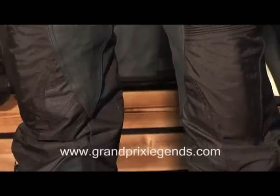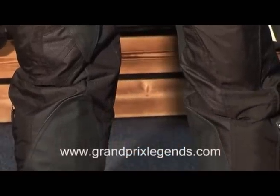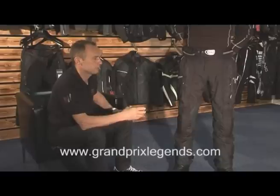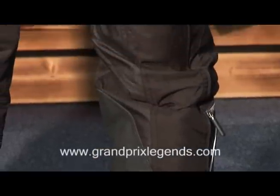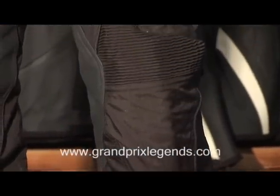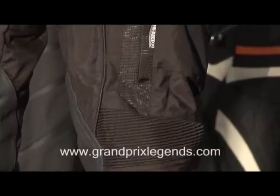On the inside of the trousers we have the Outlast system instead of the traditional lining. The Outlast system keeps you warm when it's cold and also keeps you cooler when it's warm. It was originally developed by NASA to help astronauts overcome the effect of the big difference in temperature.